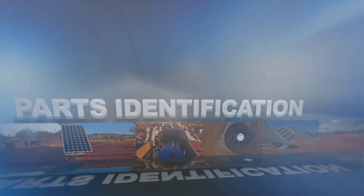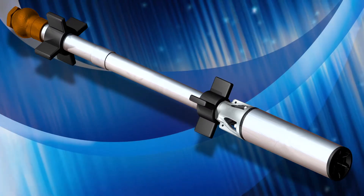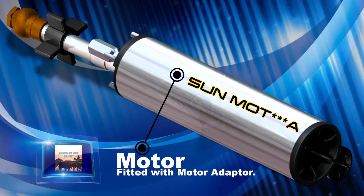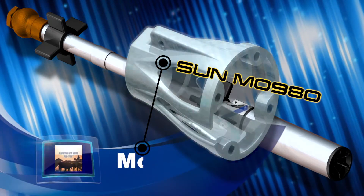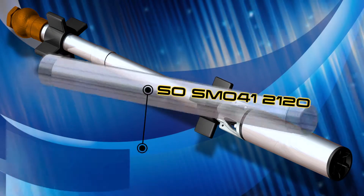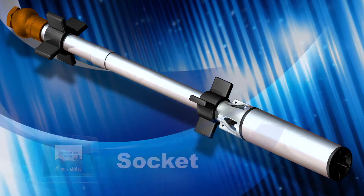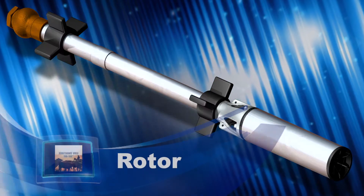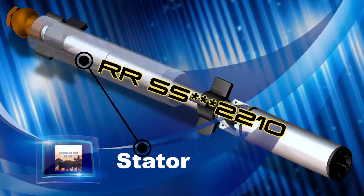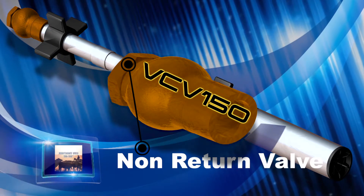The typical mono-submersible pump consists of the following components: a motor with a flexi shaft adapter, a motor adapter, a flexi shaft, a barrel, a socket, a rotor, a stator, two rubber stabilizers, and a non-return valve.